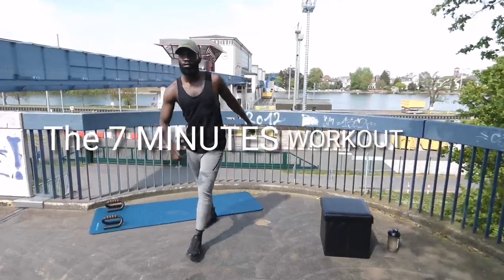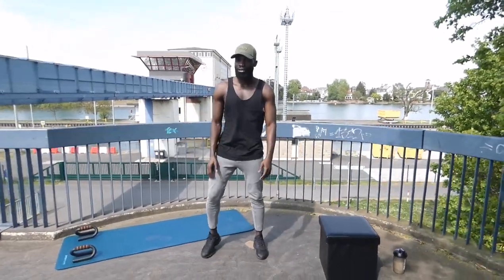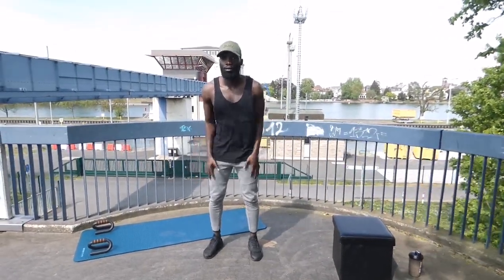Welcome to the 7-Minute Workout. Let's start with jumping jacks in 5, 4, 3, 2, 1, go!